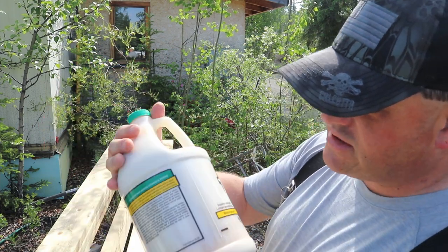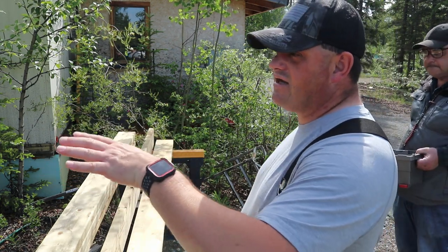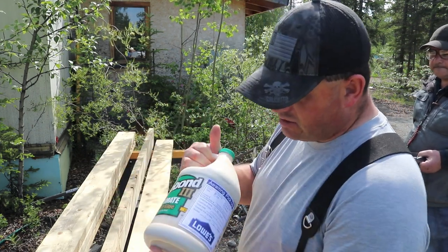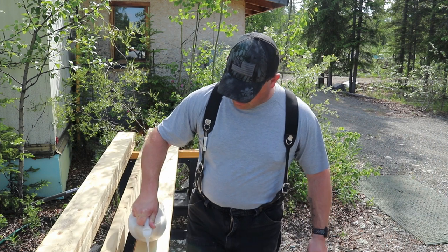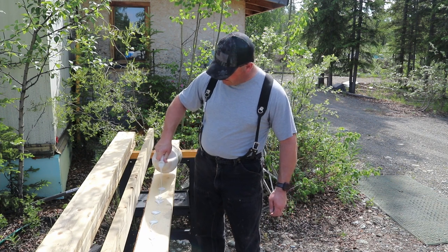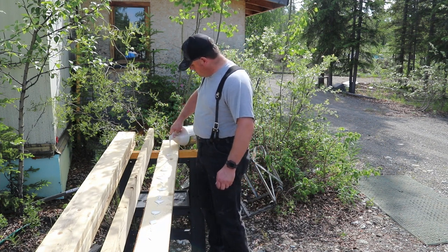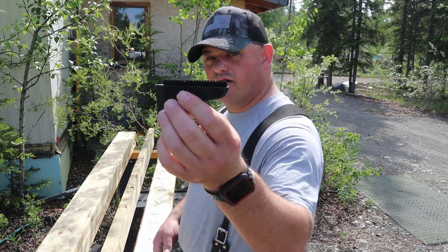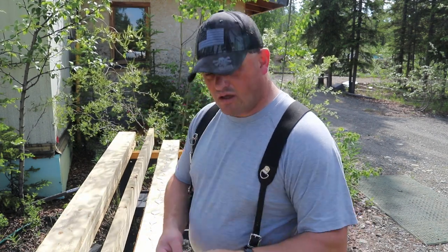For this project I'm using Titebond 3 Ultimate Hold wood glue. It's rated for interior or exterior, which is the reason I'm using it — this beam is going on the inside but it's going to be in the bathroom area, so it is going to be exposed to moisture. So I'm using a glue that's rated for exterior. Because I'm not super particular at this point, I'm just pouring some out and then using a silicone brush to spread this around.